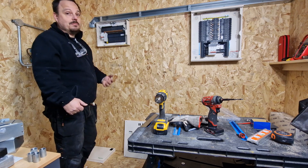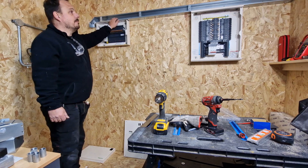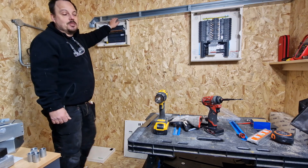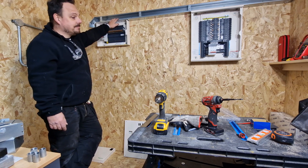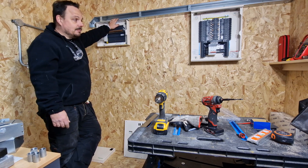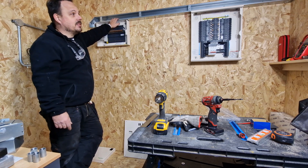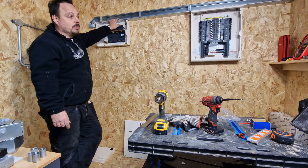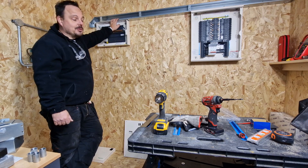If you want, you can measure them, use your set square, and then you know you're going to get them bang on every time. But sometimes it's just as easy to hold them on and mark — as long as you make sure you hold them the right way around. We'll jump back on with another video looking at the metering kit on this Schneider board and we'll start pulling some wiring in as well. So we'll just take this one step at a time, slowly but surely, and we'll get there in the end. Thank you all for watching, and I will see you on the next one.